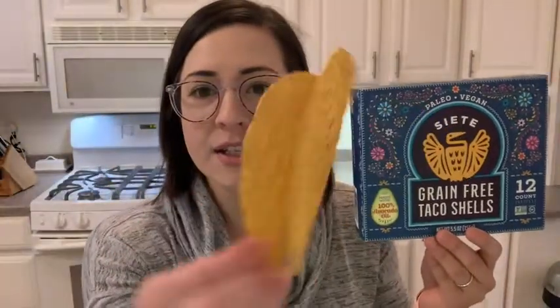What I like about these is that they look and taste just like regular taco shells. They are crunchy and crispy. I found them a little bit thinner than other main brands of taco shells, which I actually loved even more because it just made the bite really crisp and delicious.